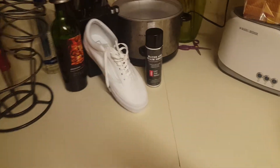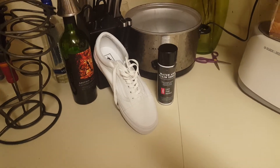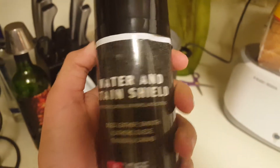Hey, what's up guys? It's Shelf Gaming. Sorry for this low quality type of video, but I just want to show you guys something really cool, and I think it's worth the money. It's the Vans Watering Stain Shield.